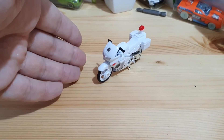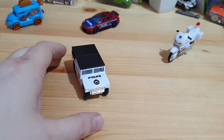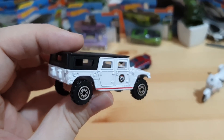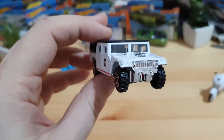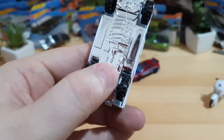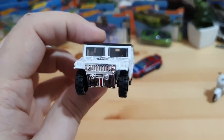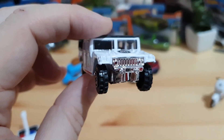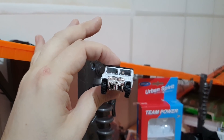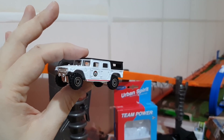The second car in this pack is one of my favorite cars in this collection — a white Hummer Humvee H1, a wonderful police Hummer. It's the biggest Hummer model, based on the H1 model. Very wonderful casting, and it runs great on the track. I will show a race between these four cars, so watch this video till the end.